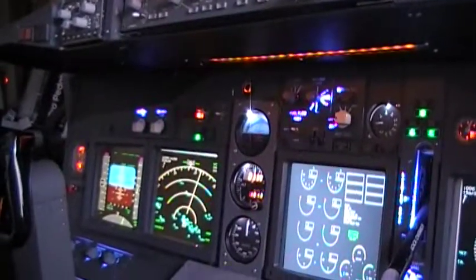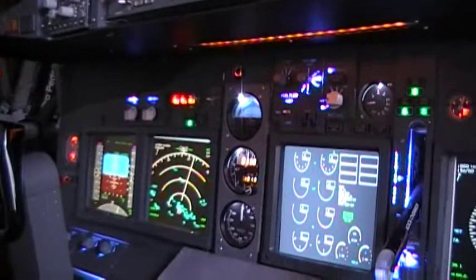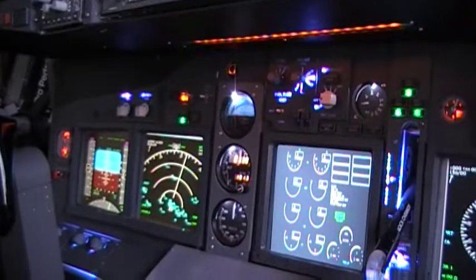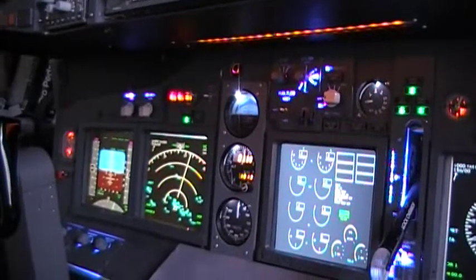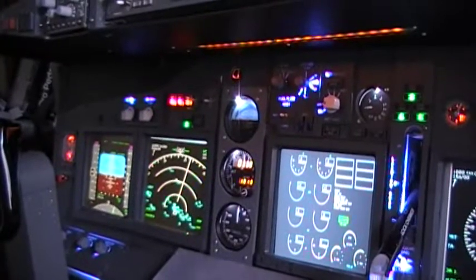We're sitting at Sacramento and our passengers are loaded. What we're going to do is go through the engine start procedure, push back, and taxi out on this video. Then in part two of the video, we'll have the takeoff — we'll be down the runway ready to go.